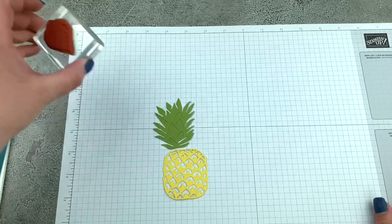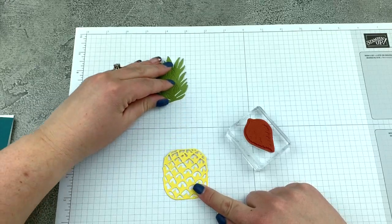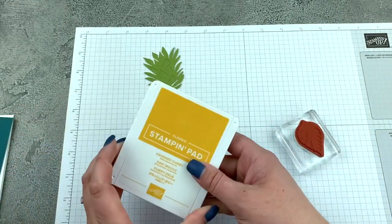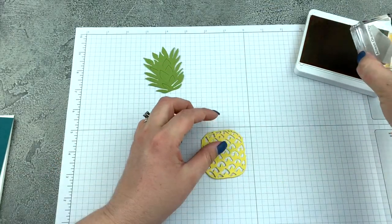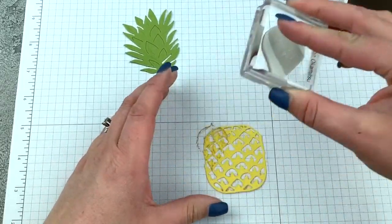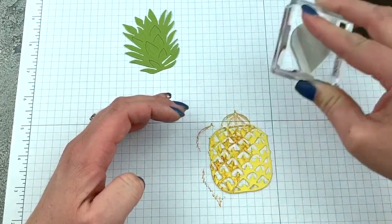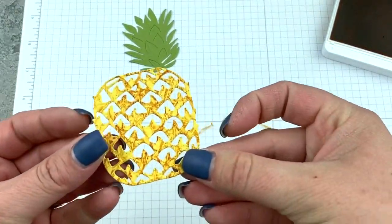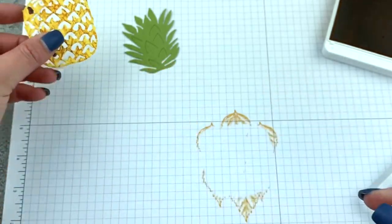I have the leaf stamp out and I'm going to first stamp onto my daffodil delight piece — the pineapple. I'm going to stamp with my crushed curry ink. This is going to add some texture and deepness to our pineapple. I'm just going to take this and stamp it all over. I'm not worried about overlapping or anything like that. And isn't that great — it just adds something totally extra to the pineapple.